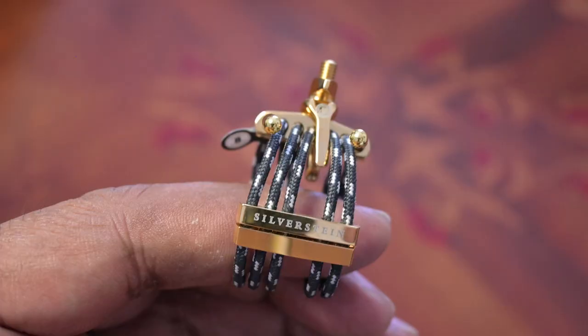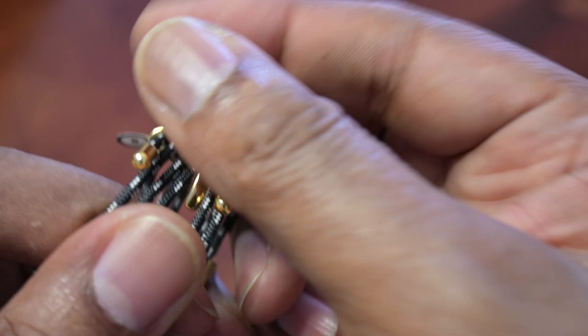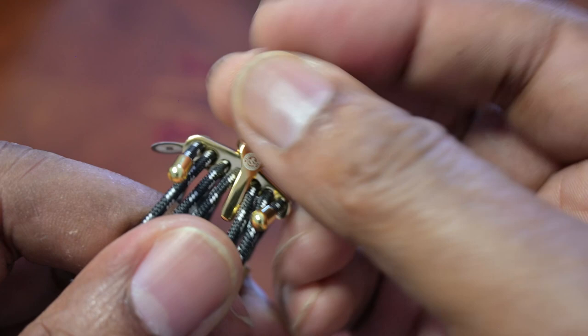It may be easier to glue the pads if you remove the bridge from the ligature. When doing this, remember which way the bridge came out so that you can put it back the same way. On my ligature the logo on the bridge faces the side of the string ends.